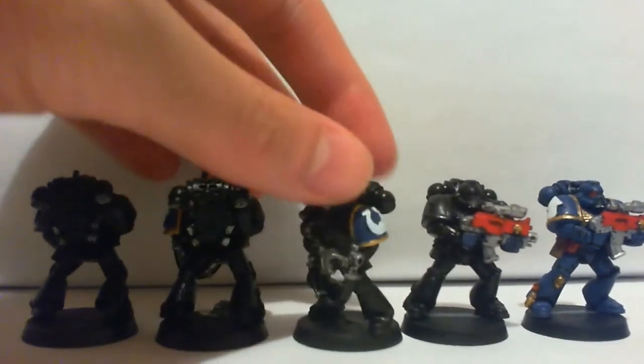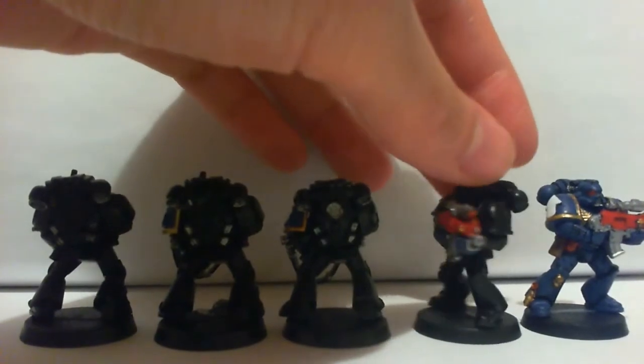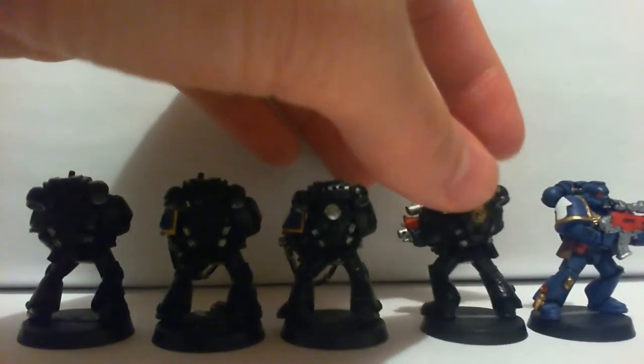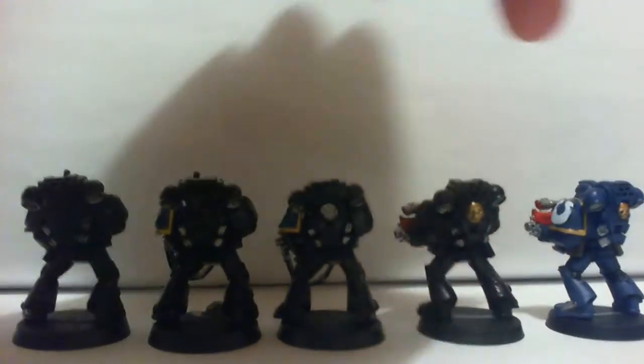The back is pretty much the same as before, since I have painted those silver parts already. And that one is just for reference.